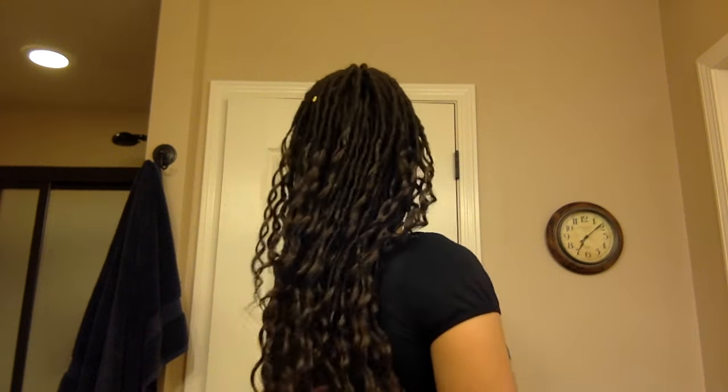Once I've got my ponytail made, I'm going to take two locks and wrap them around the base of the ponytail just to hide the ponytail holder that I used. And that is the first look — half up half down, very simple and easy.